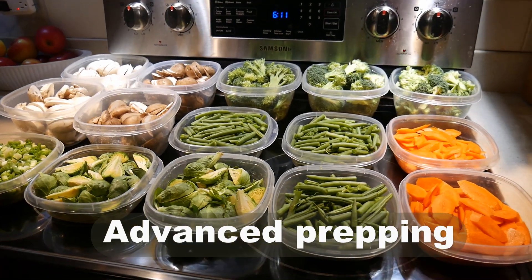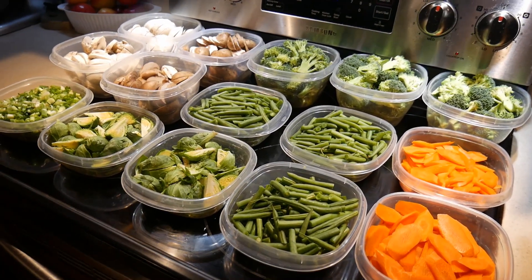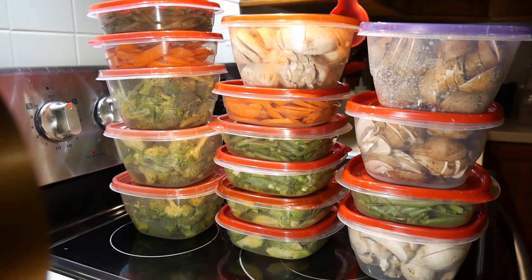Advanced prepping without any question is the key attribute of my fast cooking system. All you need to do is to prep once a week, and you have enough ingredients to cook for the rest of the week.